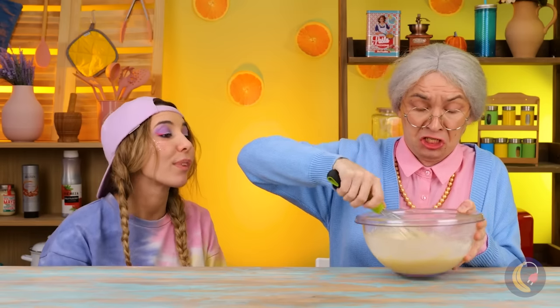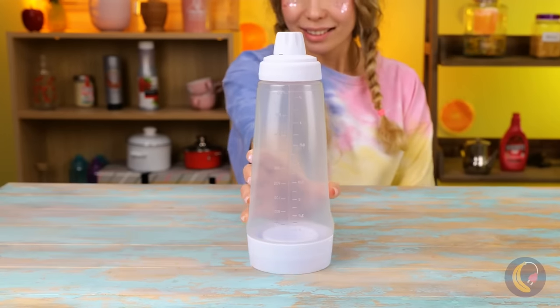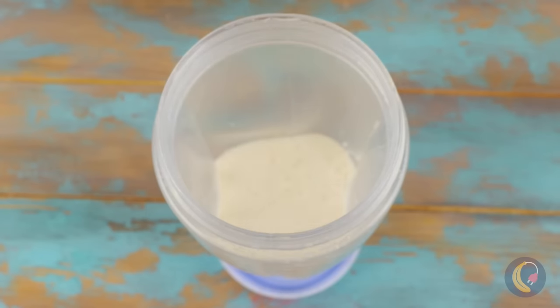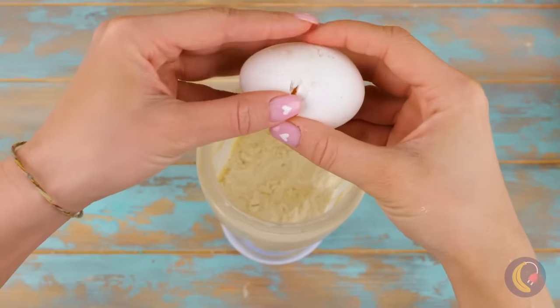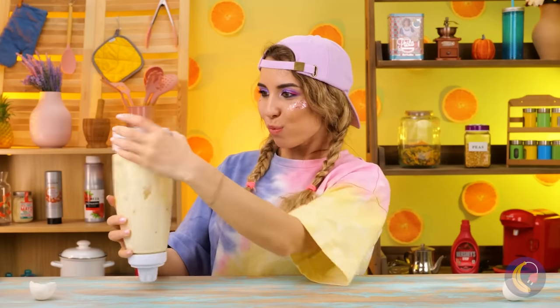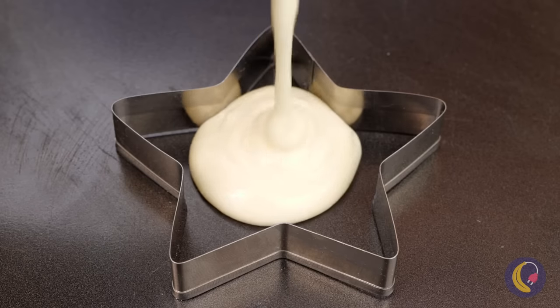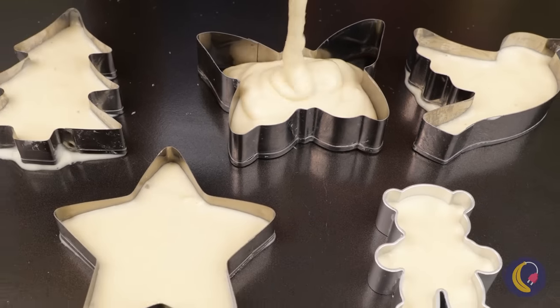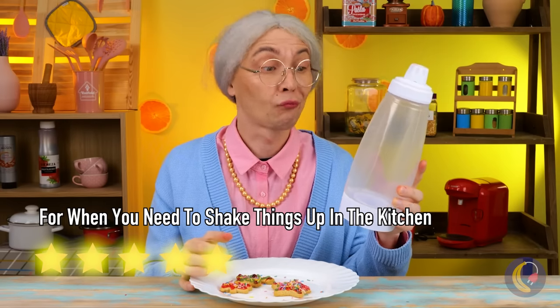Poor Nana! All those birthdays and no one's gotten her an electric mixer! Don't worry! You don't always need something electric to make things easier! We can even mix the ingredients inside this giant bottle! Don't get any eggshells inside! Shake it! Shake it like a Polaroid picture! Really getting our money's worth out of these cookie cutters! They're grandma approved!